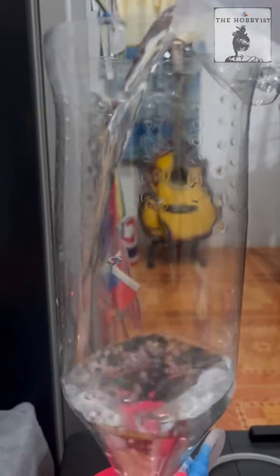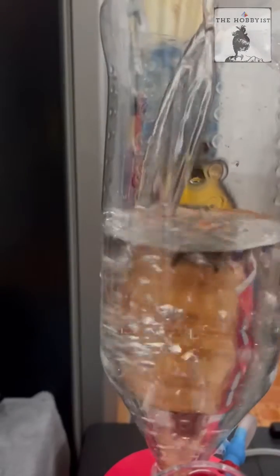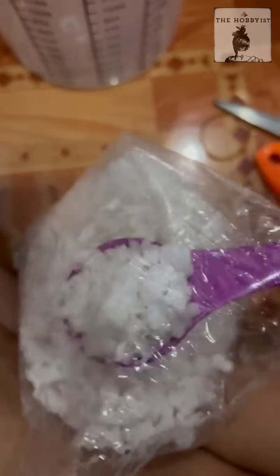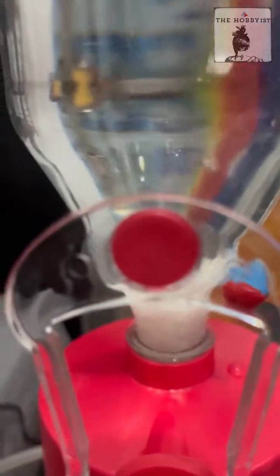You need one liter of water — normal tap water will do. The air pump will help dissolve the sea salt we're going to add. I'm adding one tablespoon of sea salt. If you don't have sea salt, use normal table salt. I'm not sure if iodized salt will work. That's one tablespoon of sea salt to one liter of water. Leave it for a few minutes or stir it — just make sure everything is dissolved before you add the eggs.